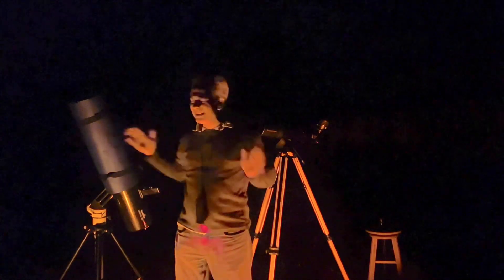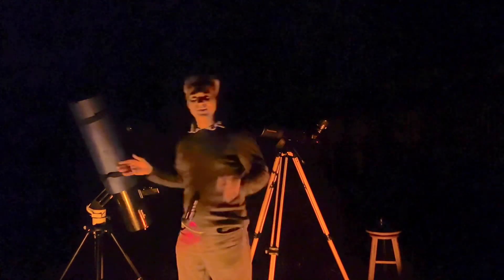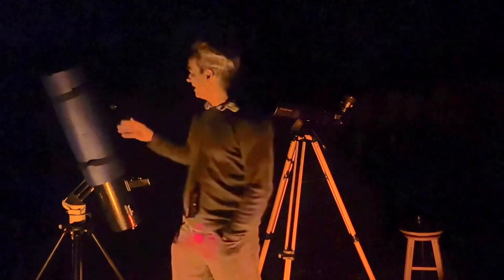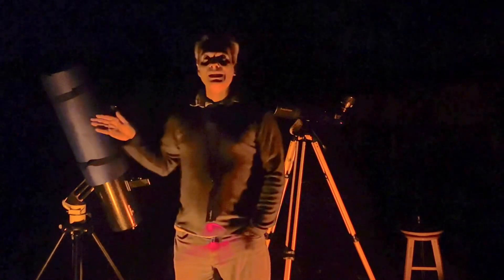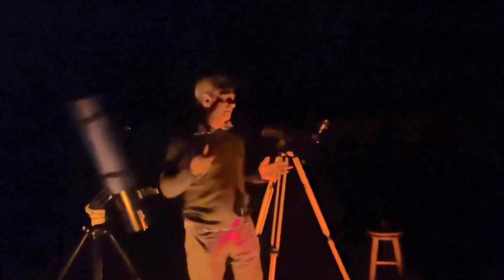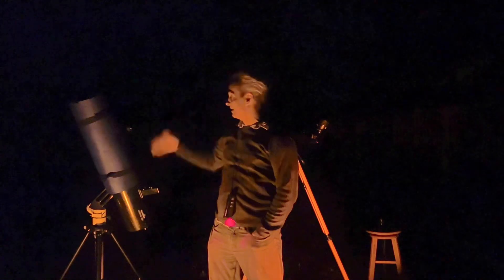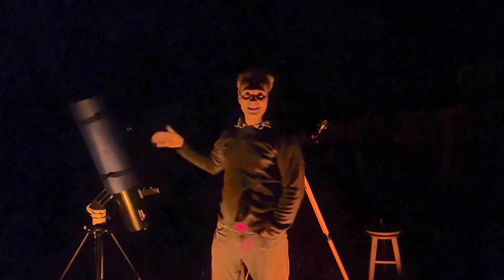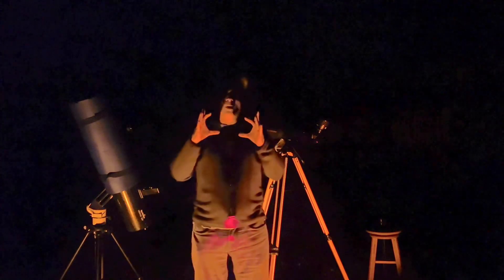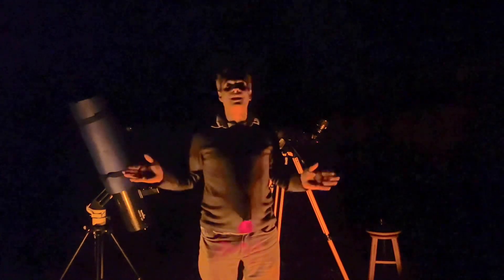I'd call it a tie — a 38mm with a narrowband filter on the Heritage versus a 32mm on the 102mm f/5 refractor. A six-inch f/5 and four-inch f/5 look very similar. On the Heritage, because it has a 750mm focal length, the image is a bit larger in the eyepiece — a little bigger — but I don't think it's any better. They're about a tie. Maybe on a perfect night I'd expect the six-inch to do a little better since it collects more light, but the four-inch is more compact and produces a slightly brighter image.